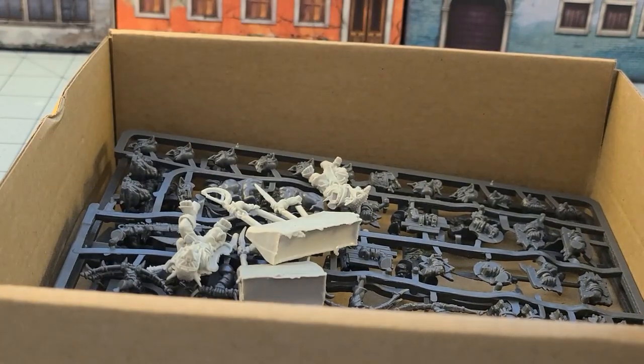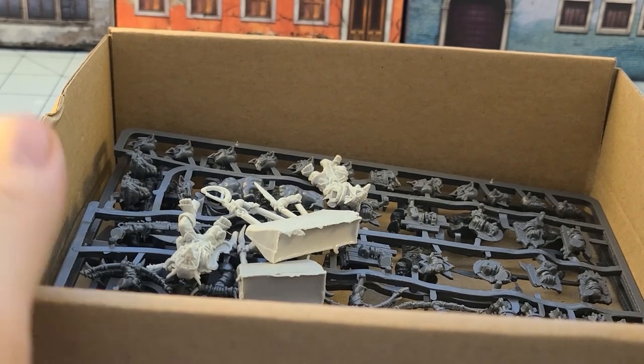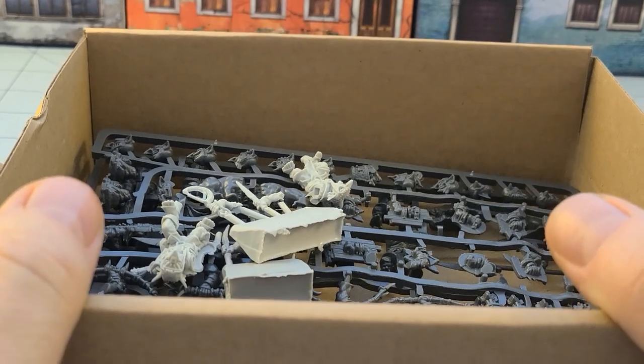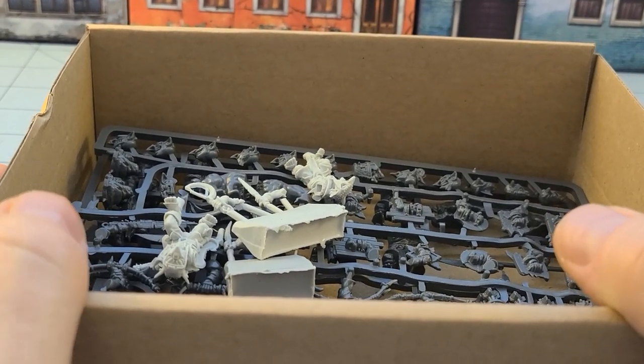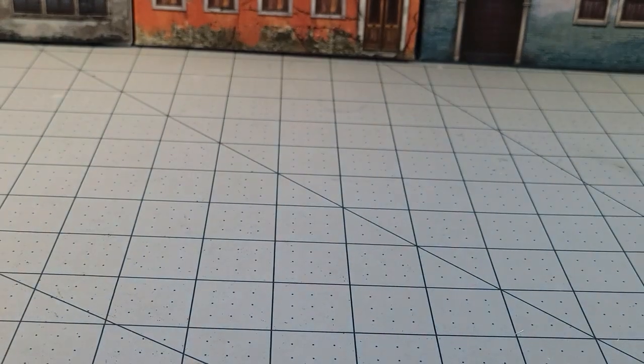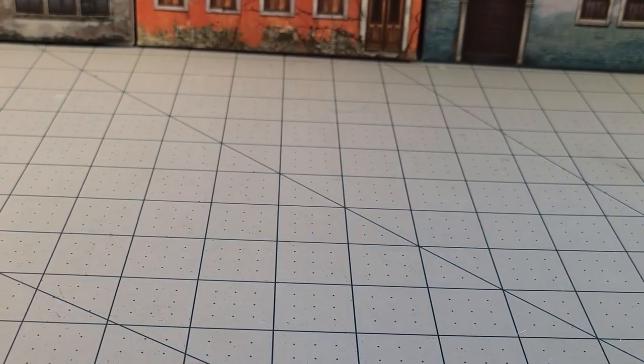So you know the drill — I'm going to go get these guys built, or at least five or six of them. We'll grab a whole bunch of other goblin models from around the house and we'll take a look at how they all stack up. Sit tight and we'll give you a show in just a sec.